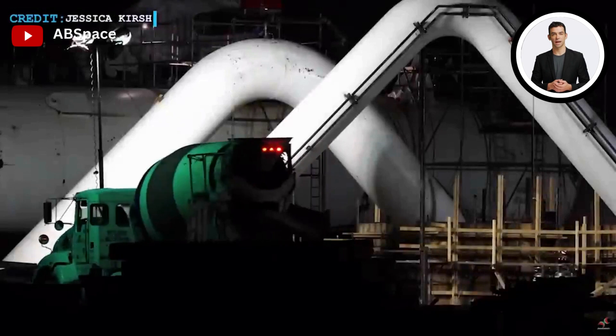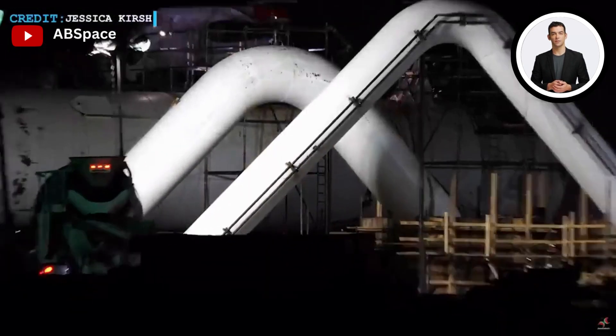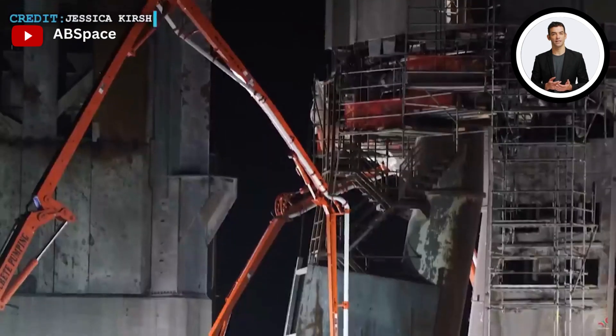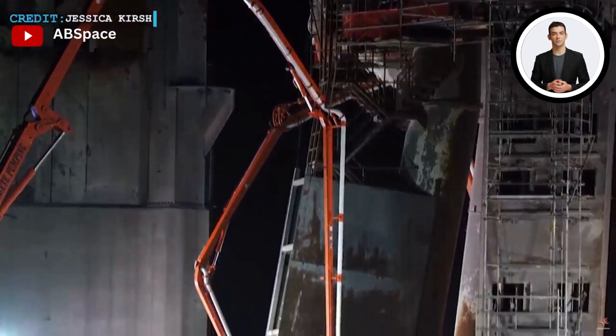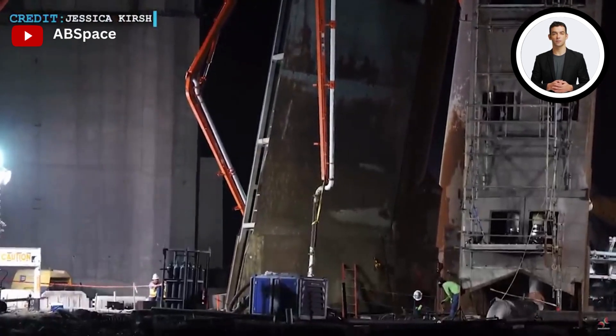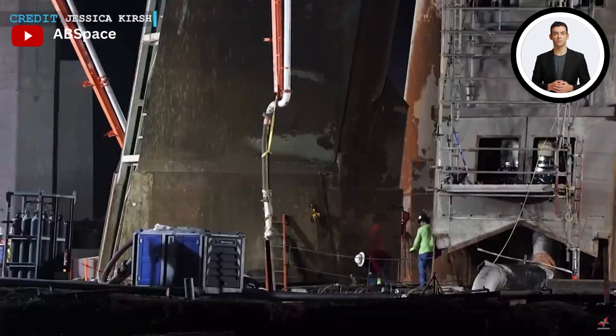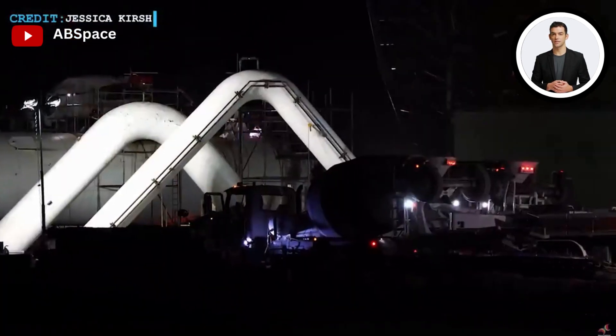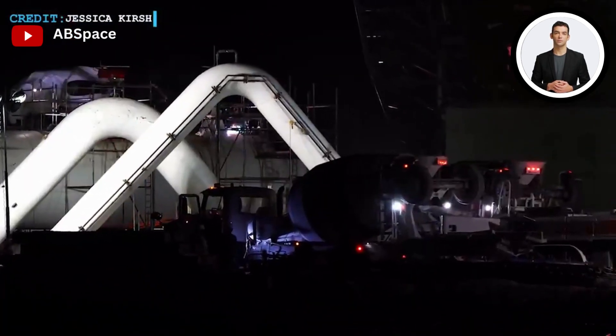Afterward, the area was skillfully refilled using a mixture of sand and gravel, guaranteeing a stable foundation. To strengthen the foundation further, a range of pilings were used, such as rotary bored pilings and continuous flight auger pilings. SpaceX is reinforcing the foundation of the orbital launch mount, thereby preparing for upcoming missions and ushering in a new era of space exploration.